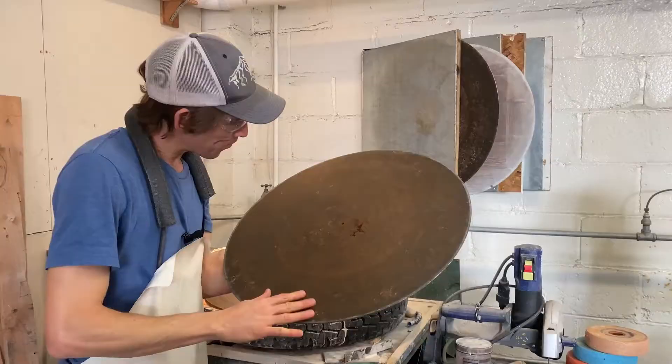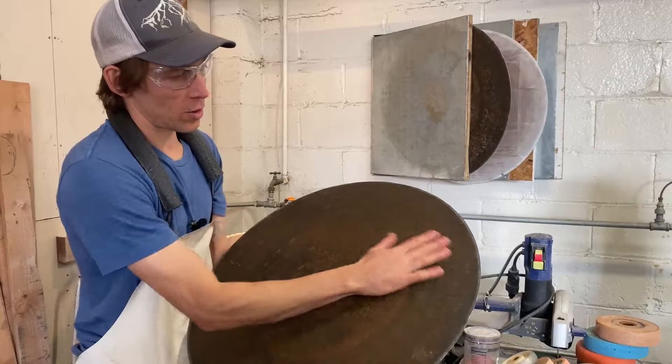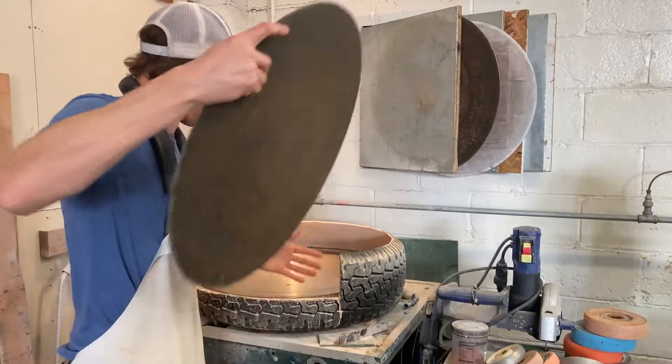I'm just wiping the bottom off, making sure there's no little bits of grit, no little bits of glass, because it'll get pushed up into the magnet and eventually they'll push up through the diamond and it'll create a high point and it'll scratch the bottom of your base. Also wipe this thing off.